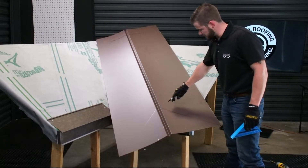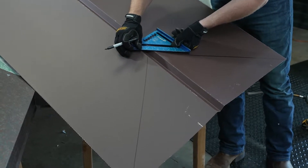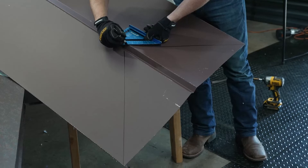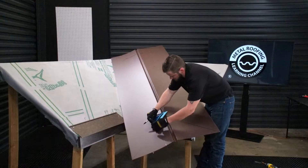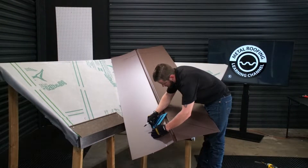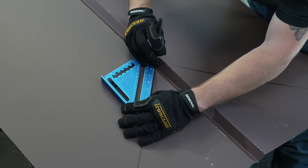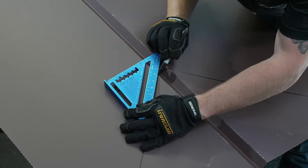We've got the whole bottom side traced out. I'm going to take my square, line it up, and continue tracing through the actual pan of the valley — same thing on this side. Note that I am using a Sharpie, just because this material color makes it harder to actually see a pencil mark.